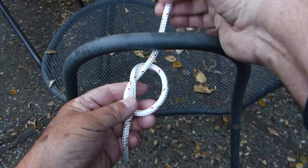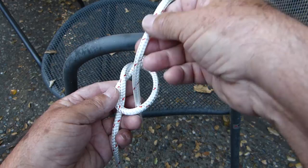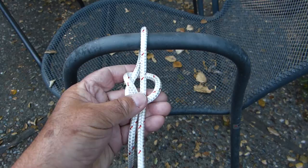We then pass the bitter end of the line around the fixed object or through the ring, and then down through the loop so it parallels the standing end of the line.